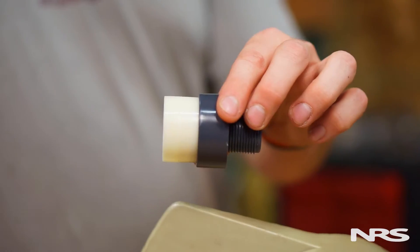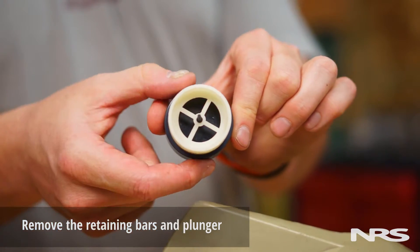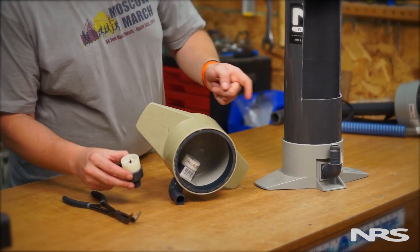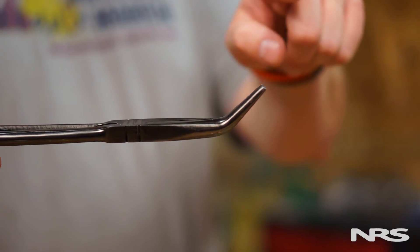Disabling the check valve requires carefully removing the retaining bars and then the plunger. The check valve is located at the bottom of the pump behind the hose connection. To remove the bars and plunger, you'll need a pair of angled needle nose pliers.